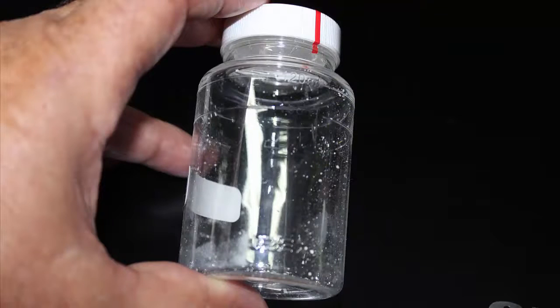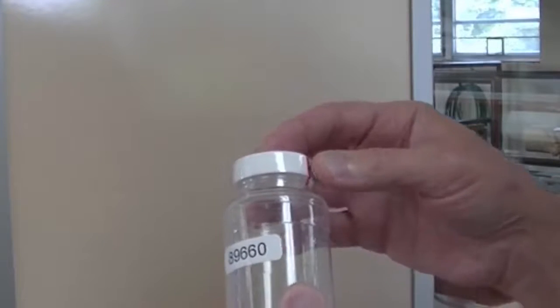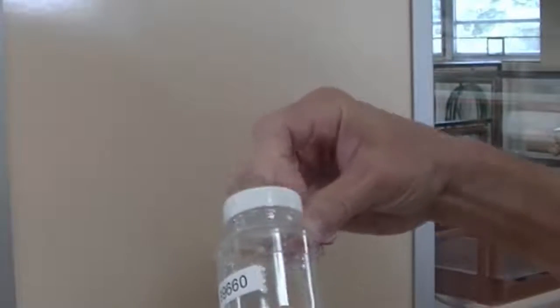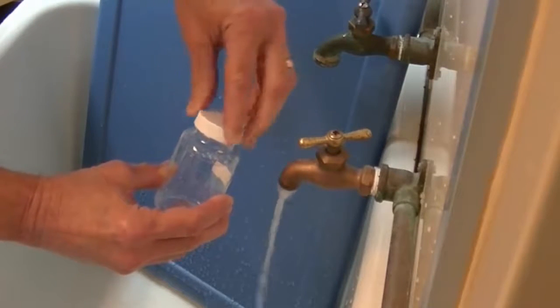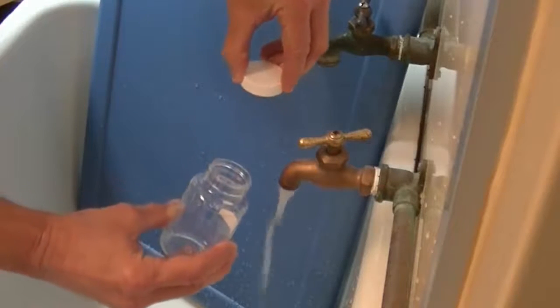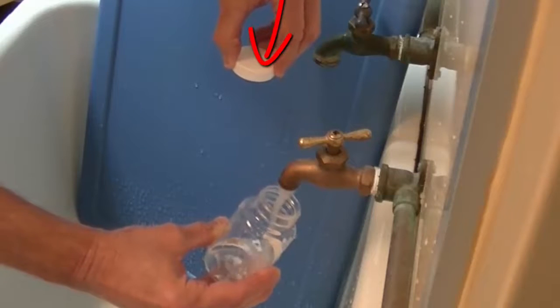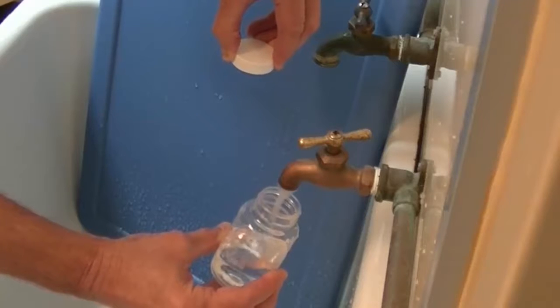Use a sealed BACT sample bottle which you receive from the State Department of Health. Bottles include a chemical for neutralizing chlorine, so do not rinse the bottle before collecting your sample. Carefully break the sample bottle seal by pulling down the red tab to remove the shrink wrap. Unscrew the cap and hold it away from the flowing water, facing the same direction as it was when on the bottle, threads facing downward, so that dust does not collect in the cap which could introduce coliform bacteria to your bottle.